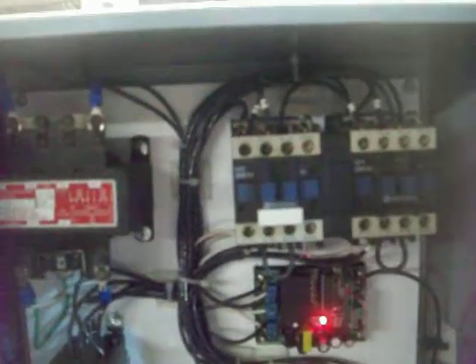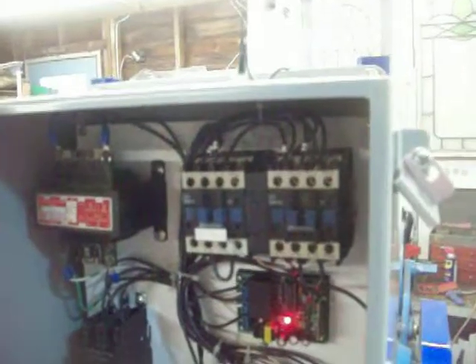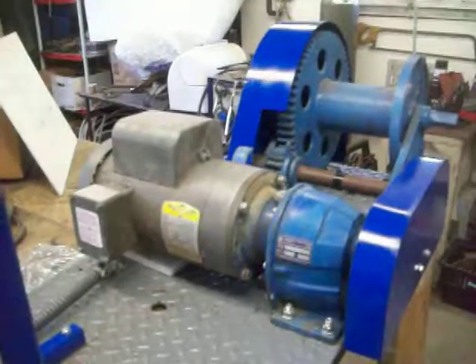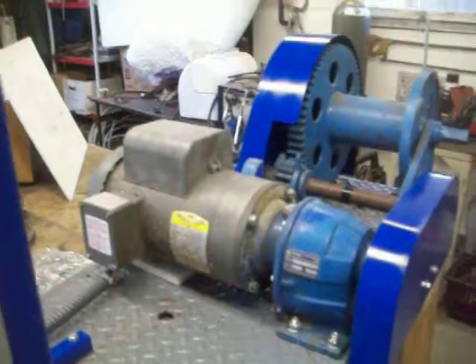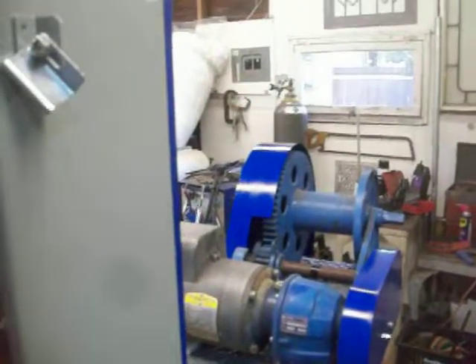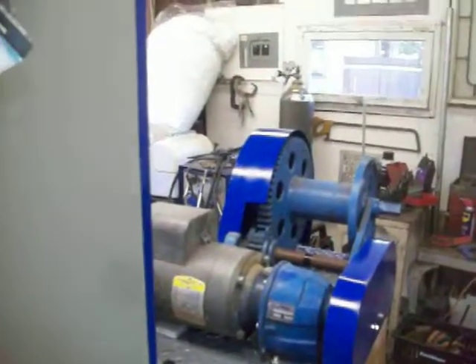Some of the other things in this control panel: this is a reversing contactor, a three-phase reversing contactor, yet we have a single-phase motor. It's a ball door with a gearbox — horse and a half, 240 volt, single-phase. We searched long and hard to find an electromechanical way of reversing a single-phase motor and didn't come up with something, so we kind of invented our own method.